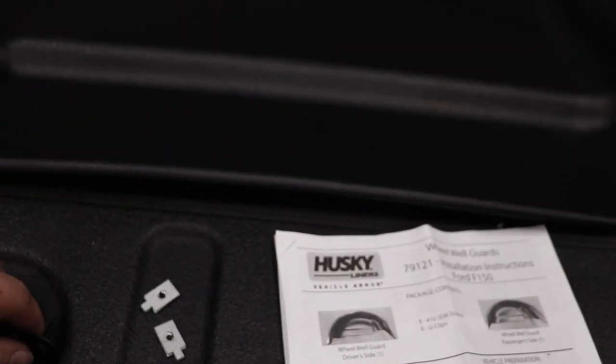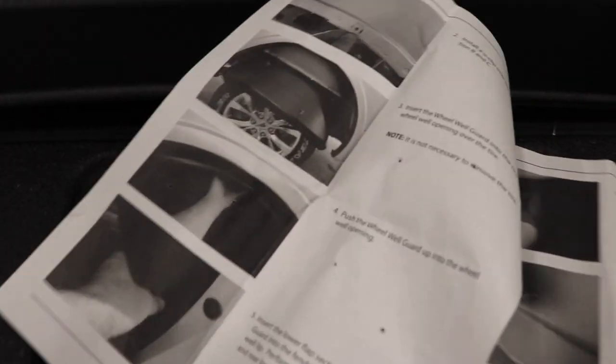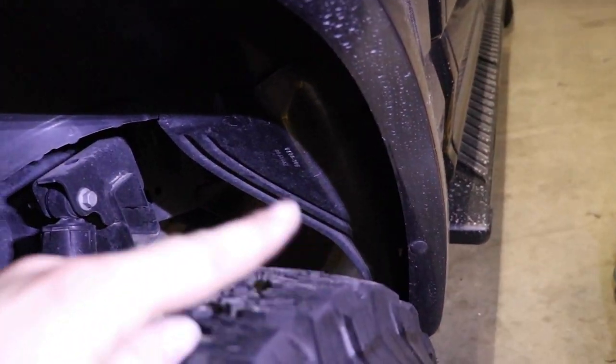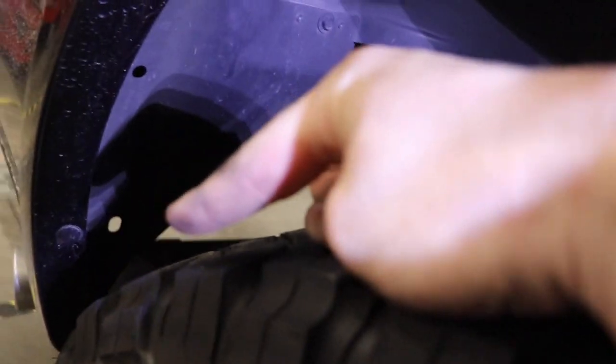I already got the driver's side liner in — this is what they look like. There are four holes: one, two, three, and four. It comes with eight of these clips and eight screws with washers. I already pre-installed two of the four for the passenger side. The instructions are very simple — once you read them once you'll get it. The number three and four holes are down lower — you have to reach around the back side and hold one in place while the top two just clip on.